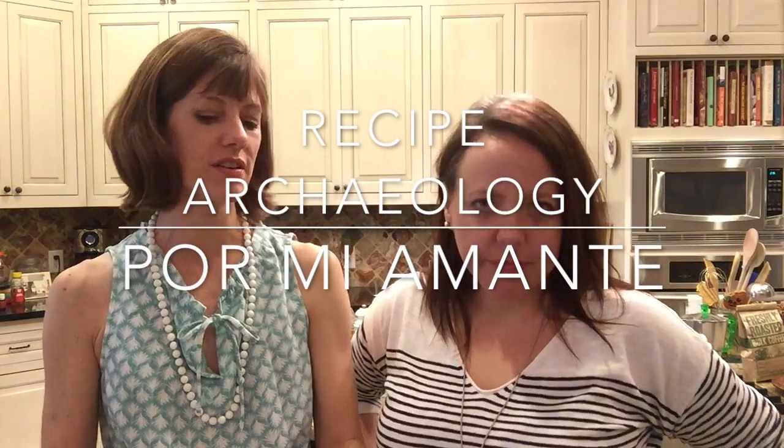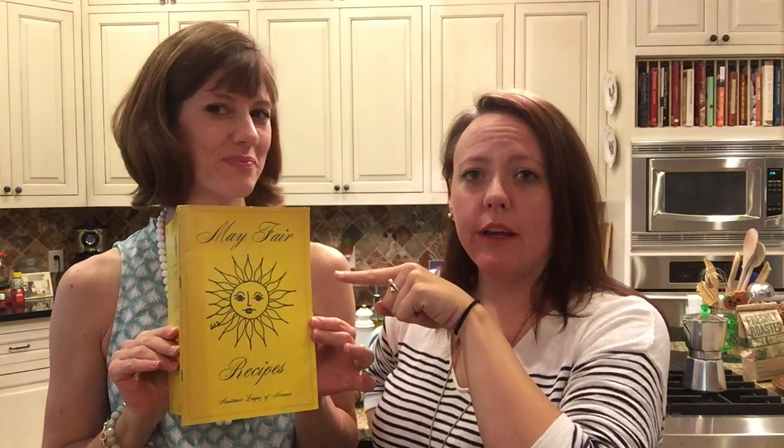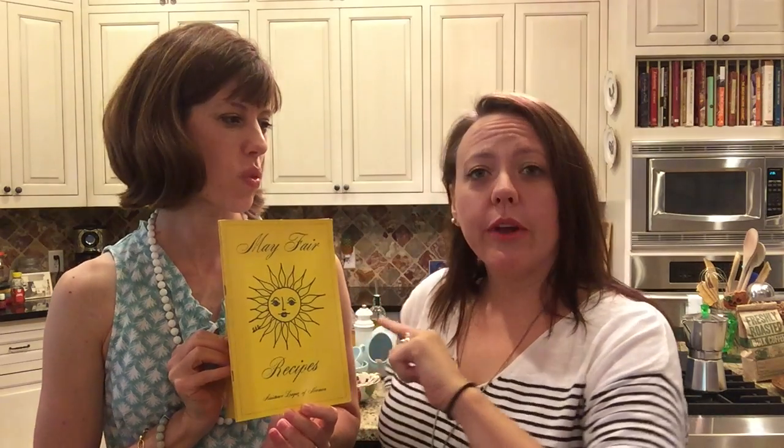Christine has discovered this cookbook. So this cookbook right here — I was at a garage sale. Sisters League of Norman put out a cookbook, and this is an older cookbook, one of the first ones. I think it's the second printing, Volume Two. That's all we know. The ladies did not put the year in here, so we have no idea. We're just guessing because of the people listed here — we know some of them — and we're thinking it's maybe the 80s.